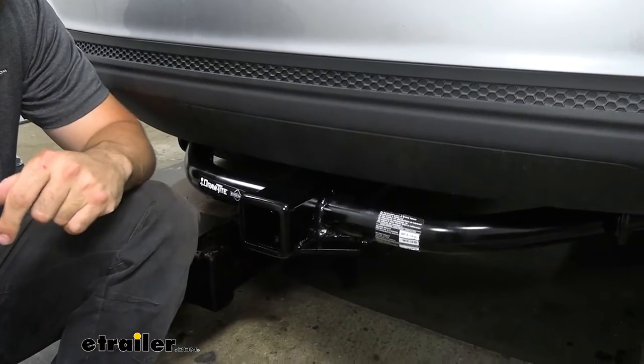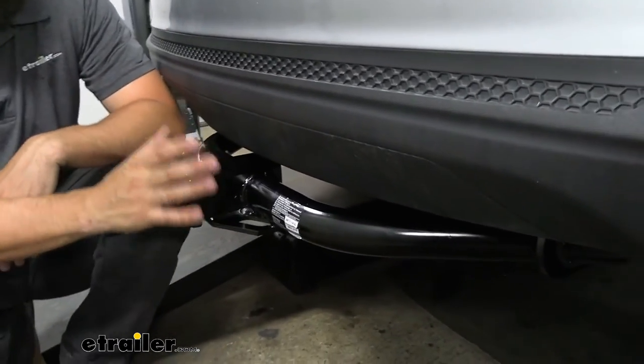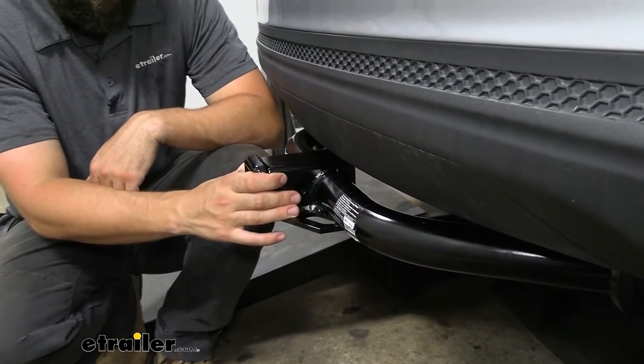This is what our trailer hitch is going to look like installed on the vehicle. It does stick out a little bit, but that black powder-coated finish is going to help it blend in well and protect the hitch from rust and corrosion.